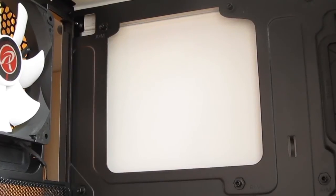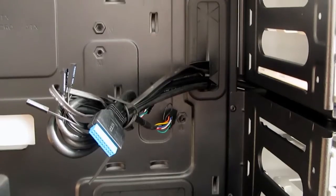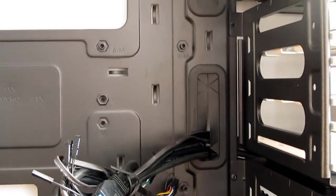The main portion is of course occupied by the big motherboard tray, which has a large cutout for the back access as well as a more than enough number of rubberized cable management routing holes.